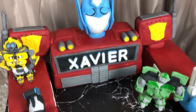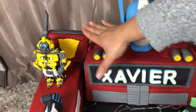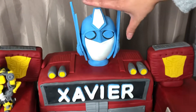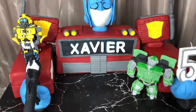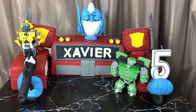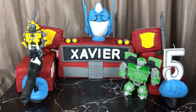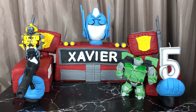The whole cake is Optimus Prime — the shoulder, the arm, the chest, they're all cake. The only thing that's not cake is Optimus Prime's head, which is made out of fondant. I created the head and left it overnight to set. I hope you guys like it — I had a lot of fun creating this cake. See you next time, thank you, bye!